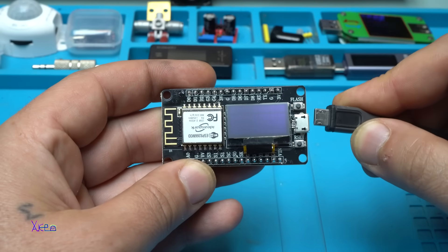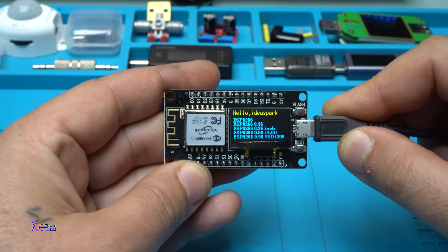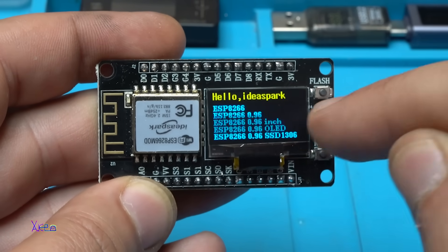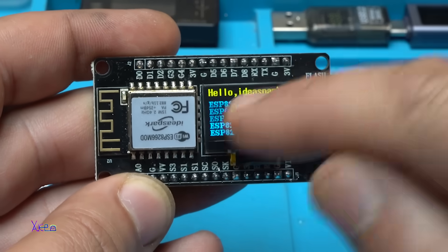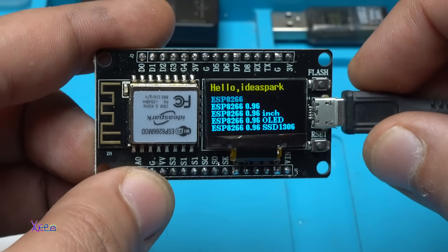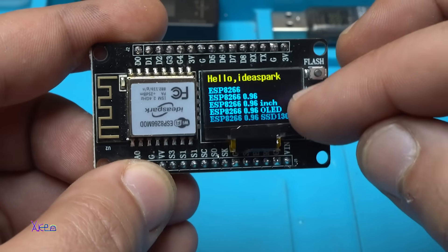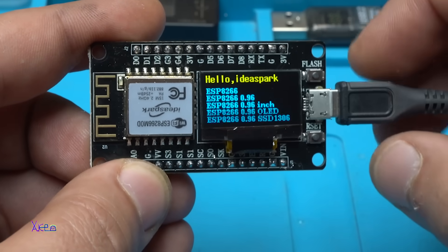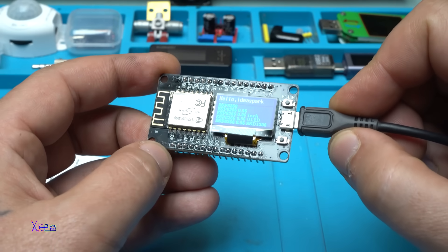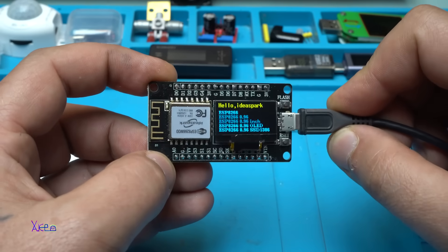Powering it on — and take a look. On the top we have a yellow row and below is the blue. It says 'Idea Spark ESP8266' with six rows. That's nice. I can do a lot of DIY projects using Arduino software with this module.